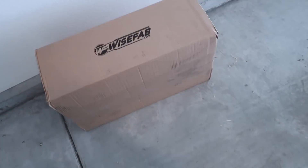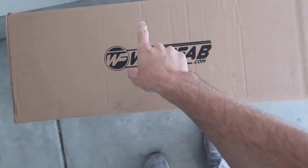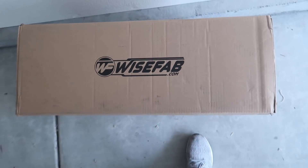We got ourselves a new gift for the 350z — this is long overdue. You guys have been yelling at me to get Wise Fab on the Z, and today we're gonna make that happen. This box is really heavy.